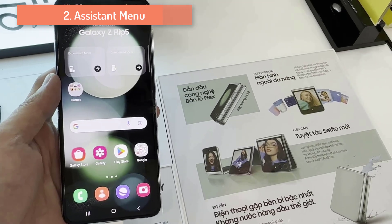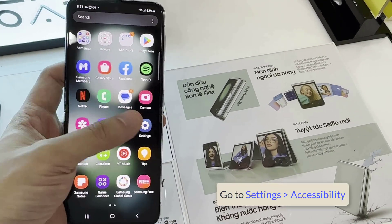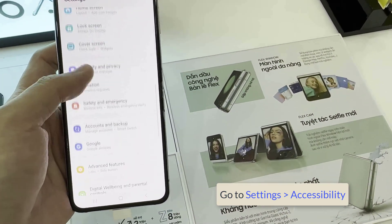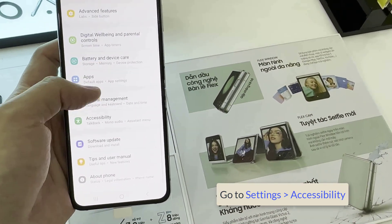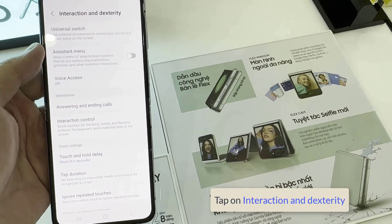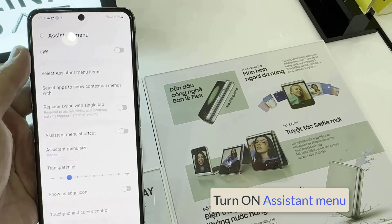Method 2: Using Assistant Menu. Open Settings, go to Accessibility, tap on Interaction and Dexterity, and tap on the Assistant Menu.